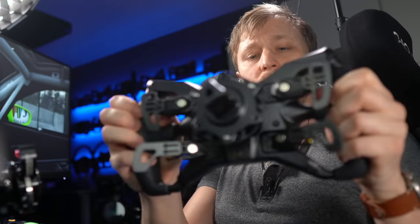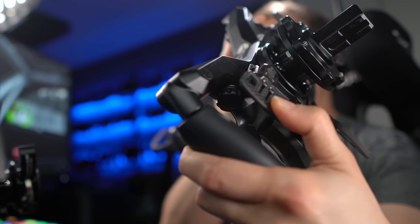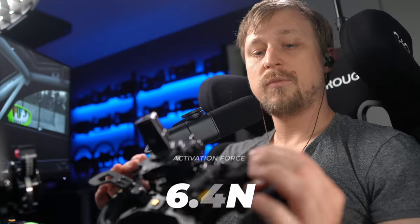Looking at the shifters, they are nylon carbon fiber injected shifters — a fancier name for plastic shifters. While they feel decent when you're driving, you definitely notice this is a lower-priced wheel, especially at the shifters. They just don't feel as premium as other options. The activation force I measured at 6.4 Newton — definitely on the lower end. I wish it was a little bit higher; I do have some accidental shifts with this wheel, but I'd say it's still in an okay range. The travel of the shifter is relatively low and feels pretty nice.